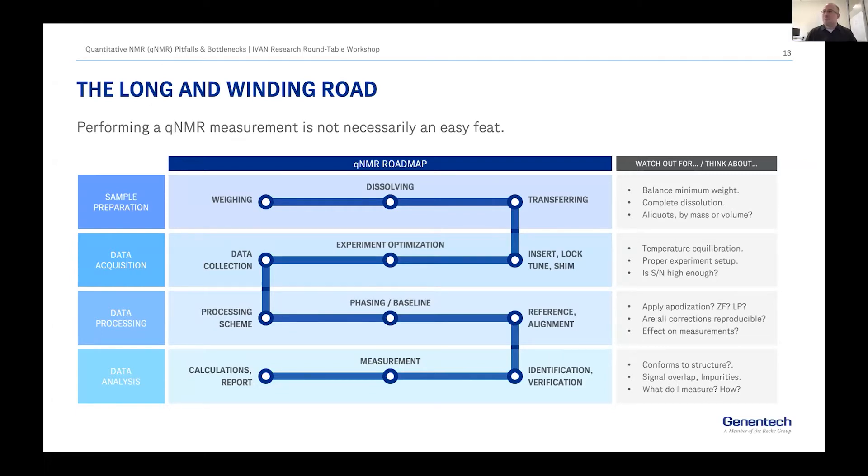The first thing I thought about is how I commonly approach these measurements. This roadmap on the screen is a very general one — depending on the intended purpose or the type of calibration or the nature of the analyte, some of these steps may or may not be necessary. Assuming you have samples that you actually have to weigh, pay attention to your minimum weight of the balance and make sure your samples are completely dissolved.